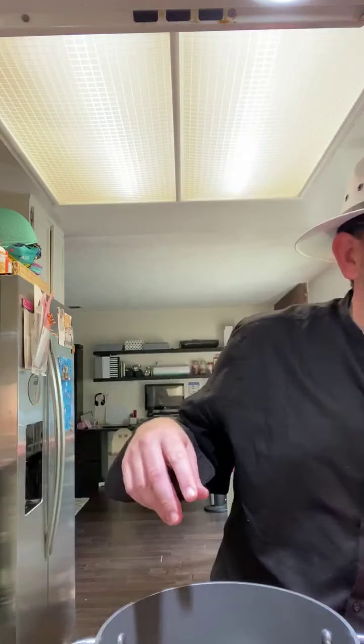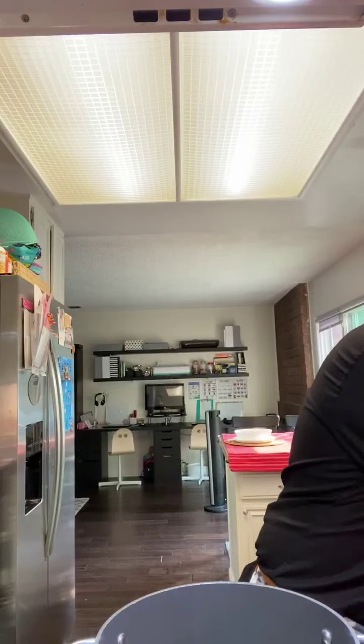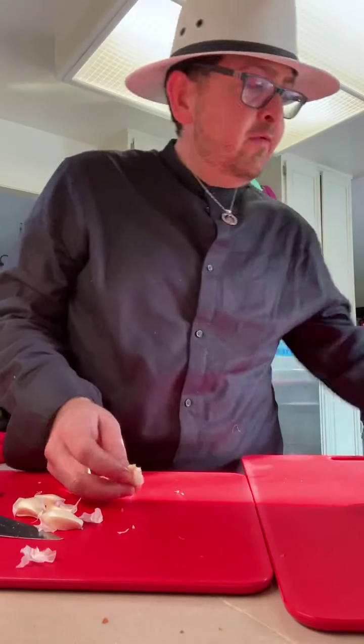About three tablespoons of butter and a drizzle of olive oil — just a couple of tablespoons — into the pot with the shallots. While that's sautéing, I'm going to add five cloves of garlic, just roughly chopped.